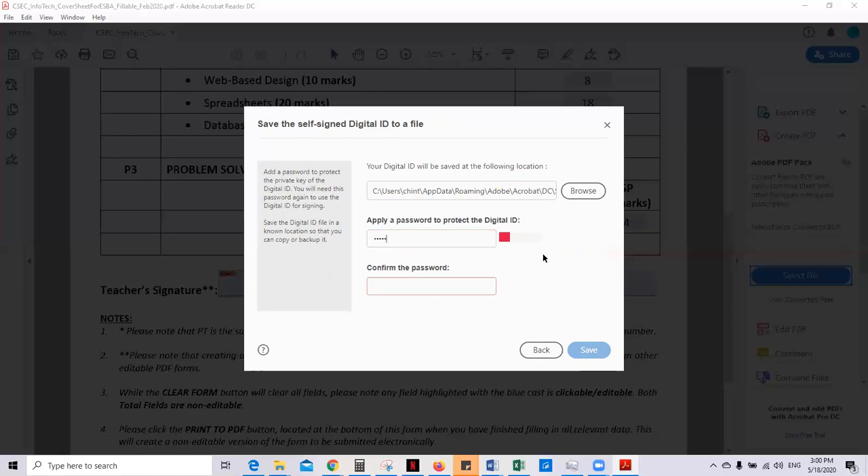I'm just using numbers — one, two, three, four, five, six. You can use any easy word that you'll remember. When you've done that, hit save.